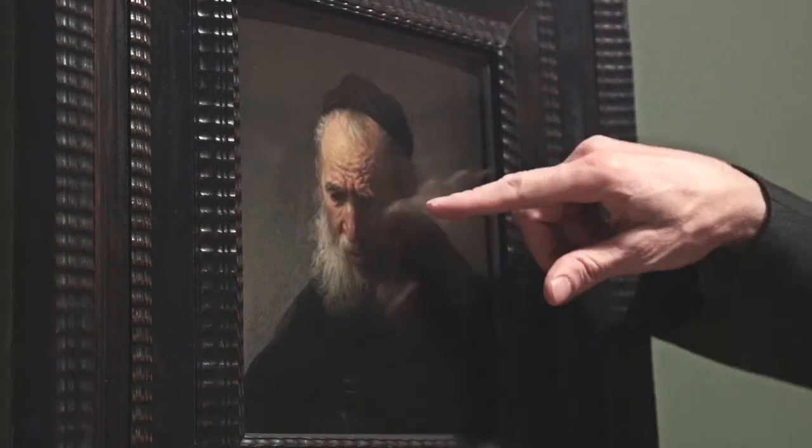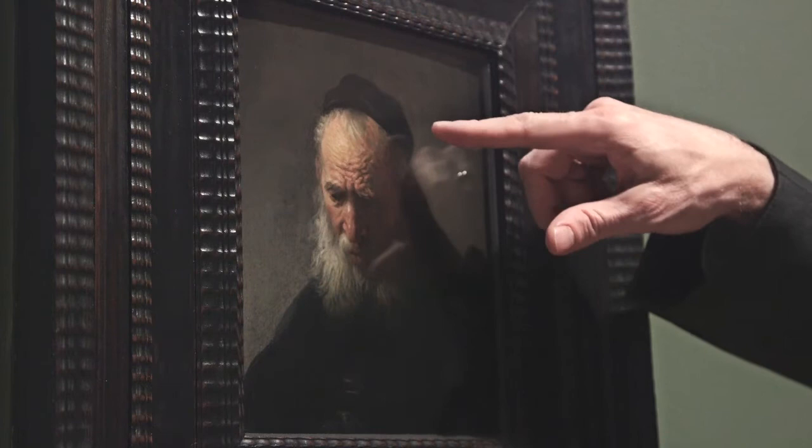However, it's clear that in works like this he also started to experiment with loose technique. When you look closely at the painting, you can see how wonderfully solidly formed the head is. Moving around the head and through the forehead, you realize that those wrinkles in the forehead are wonderfully convincingly rendered.